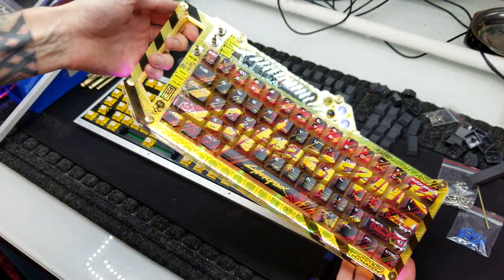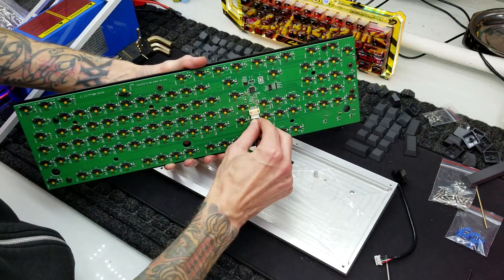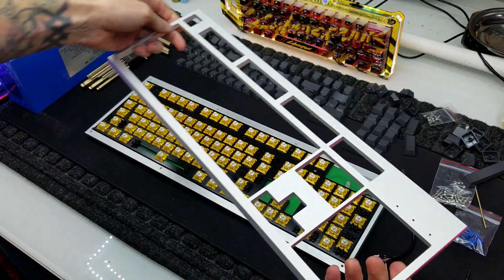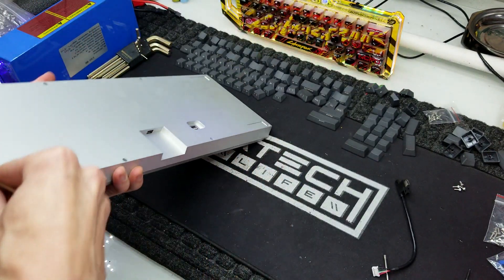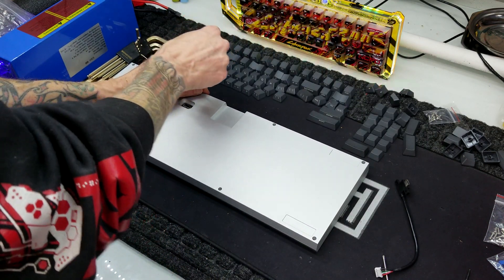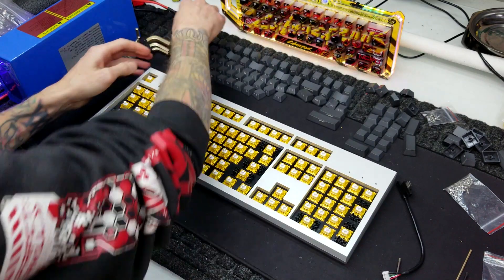I don't know if you guys have seen my last crazy keyboard build, but that one has dual batteries and is wireless — I designed the entire case from scratch. I'll leave a link in the description if you're interested. With all the switches in, we can just connect up the USB port and start throwing on the top of the metal case. This thing is starting to look and feel very substantial — absolutely zero flex, everything feels very tight.